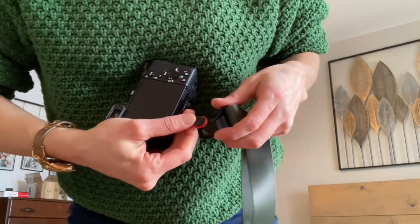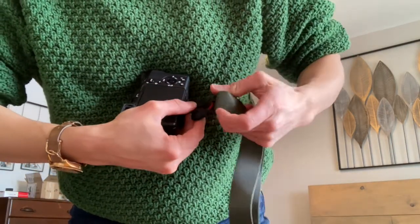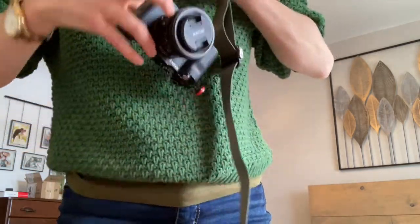They give you plates to put on the bottom that screw into your tripod thread. These plates are not meant to come off ever — you have to screw them in with an allen wrench. The plate is Arca-Swiss compatible, which a lot of current tripods use. They also have a Manfrotto-compatible plate that is still compatible with their capture clip.